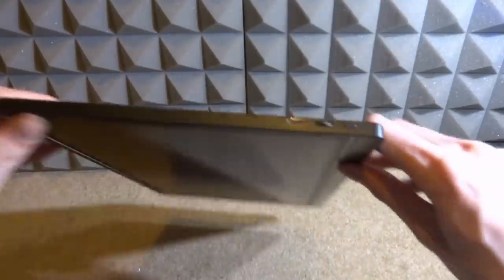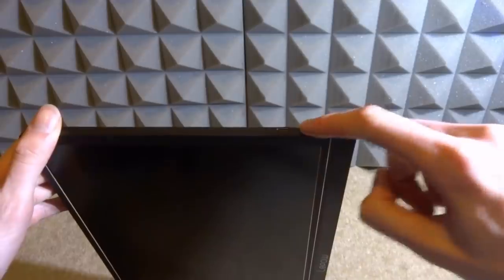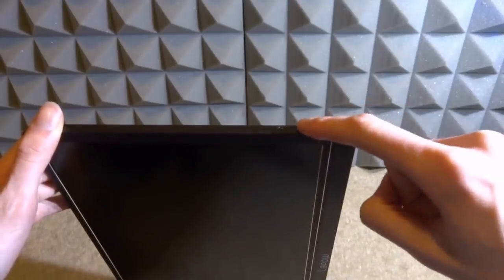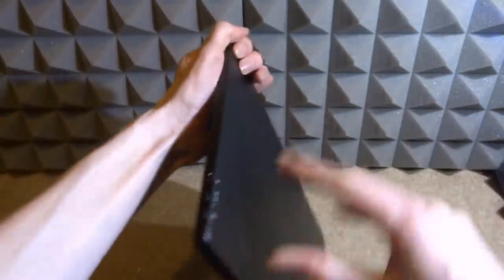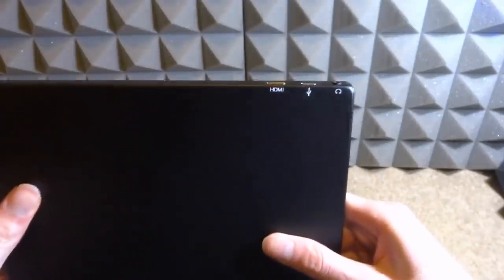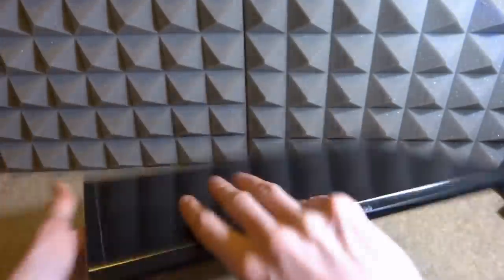Looking at the ports: on one side there's a USB Type-C port and a scroll-wheel style menu button — you press it in and scroll through settings. There's also a power button. On the other side we've got HDMI, another USB Type-C port, and the headphone jack. Really cool monitor from LiPal.